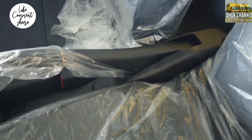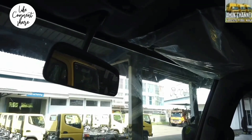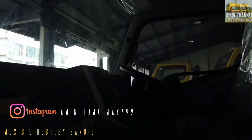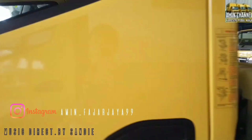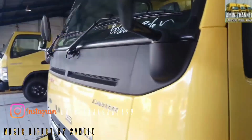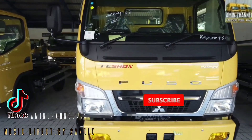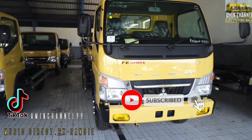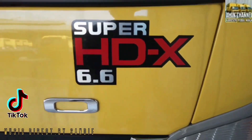Untuk lampu belakangnya sudah LED, berbeda dengan kendaraan penumpang yang masih menggunakan halogen bohlam biasa. Untuk kendaraan niaga ini malah sudah LED. Untuk ulasan singkatnya sekian dulu, nanti kita buatkan video lagi untuk membahas series Canter terbaru. Yang belum subscribe, like, dan komen, silakan subscribe, like, dan komen. Didukung juga media sosial kami, TikTok dan Instagram.